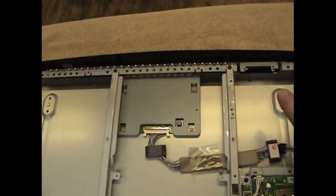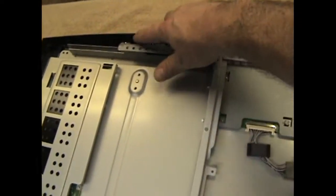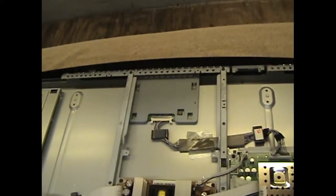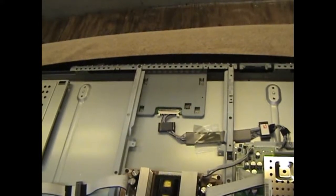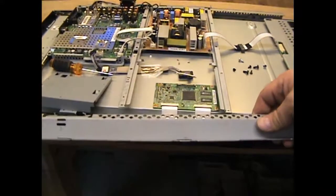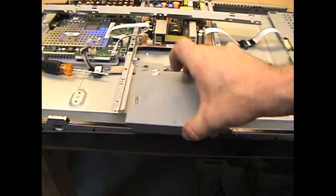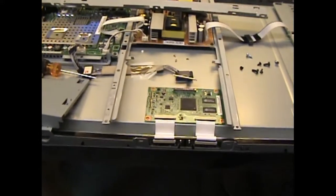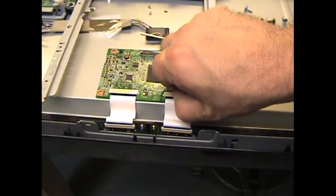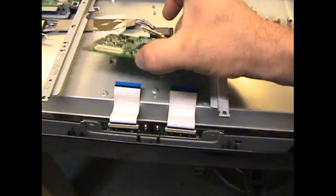I'm going to spin this thing around and unscrew here, here, here, and a few screws in the back so I can get under it. I've taken off this piece — it's just a support beam. This was the cover, and on top is the t-con board right there. All we have to do is flip up these two connectors and it just pops right out.